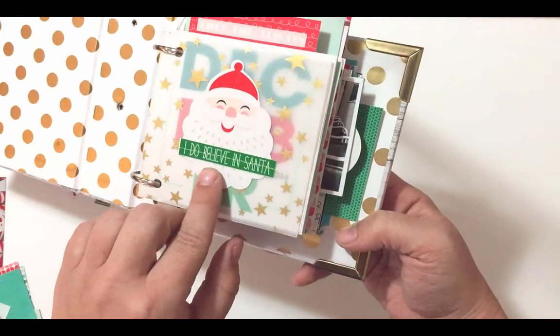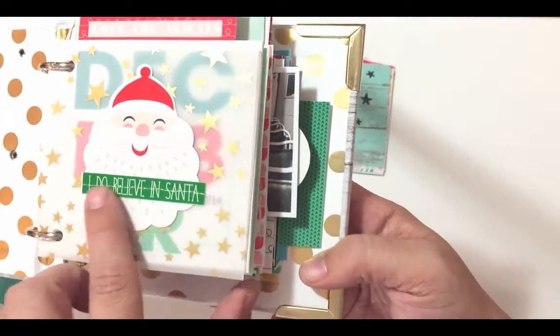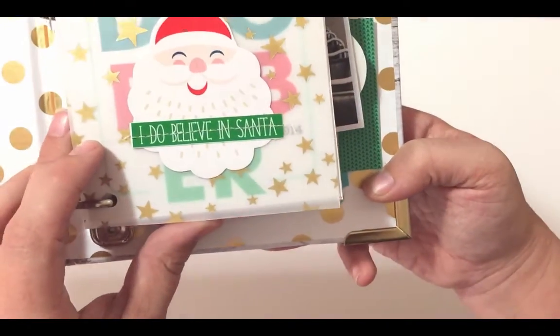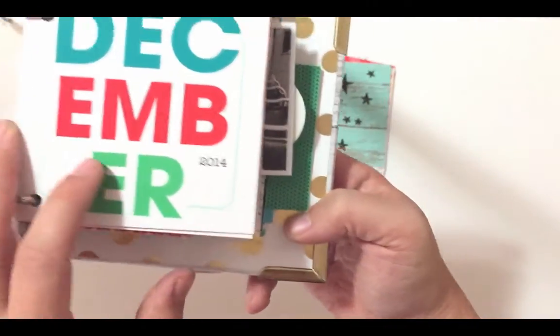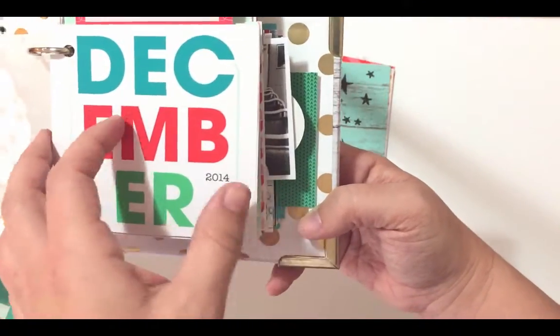This one's from just Jamie's December 2014 Storyteller line, but the 'I Do Believe in Santa' word art that I stitched onto there is from her current Storyteller, so December 2015 Storyteller. This one is also from that — it's called Riley. The December Storyteller collection is called Riley.